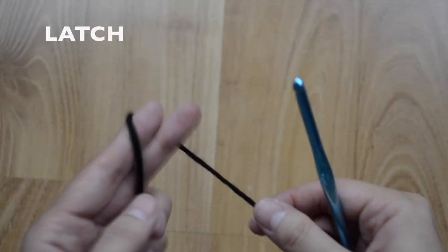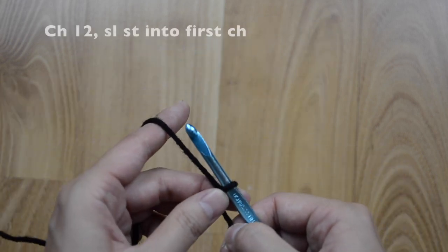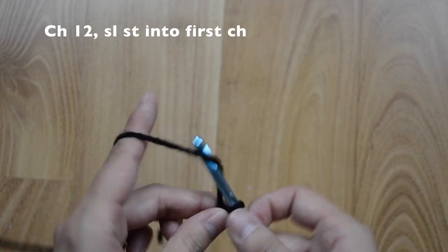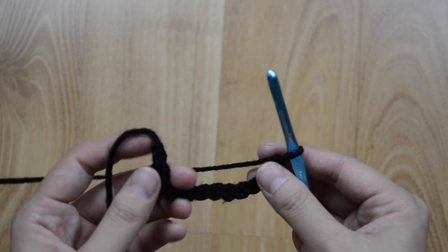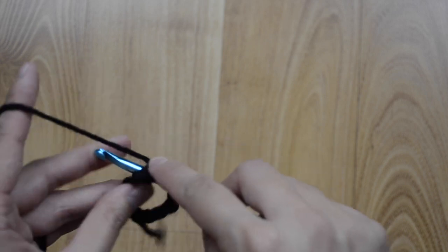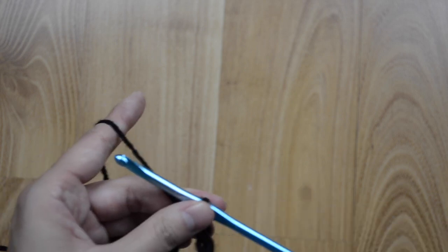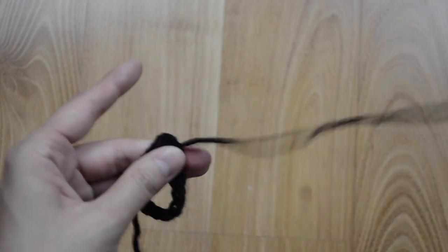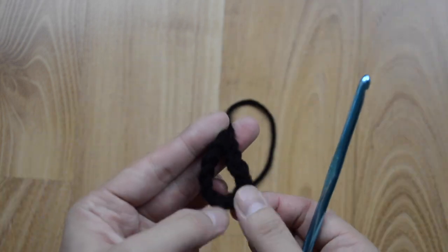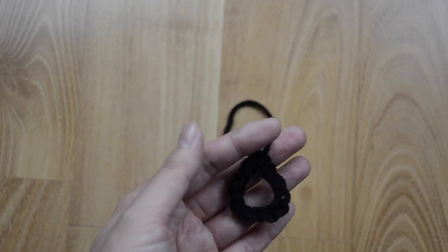Now with black we are going to make a loop with our chain. Go ahead and do 12 chains — one, two, three, four, five, six, seven, eight, nine, ten, eleven, twelve. Then go to the very first chain, insert into it, and slip stitch to come back out. Cut a long tail — this is what we're going to use to fasten to our pokeball so we can close it.